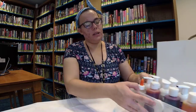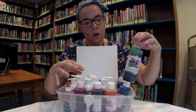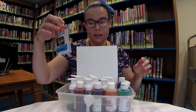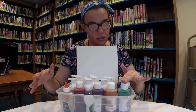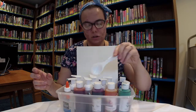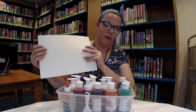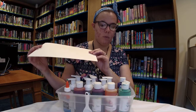For that, what you will need is watercolor paints — you could also use food coloring if you wanted to — clear glue, and water. You'll also need a tablespoon measuring spoon, and a piece of stiff paper like cardstock. This happens to be watercolor paper.